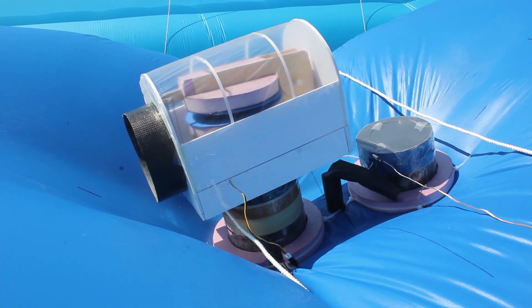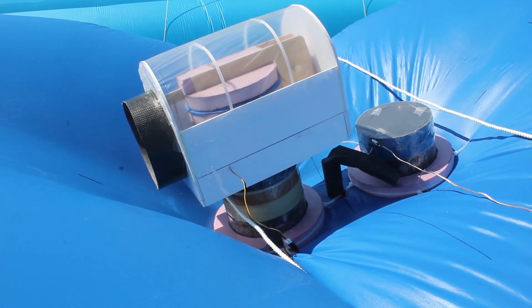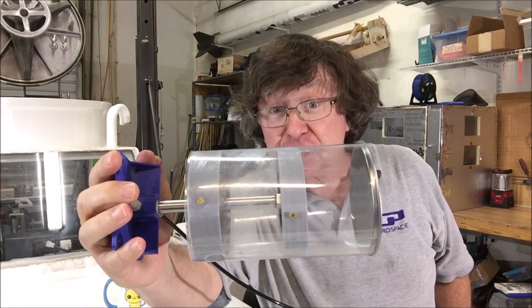This is what it looks like in its housing on a partially deflated airship. Now this is a pneumatic piston valve that we'll be using on our next generation of airships.